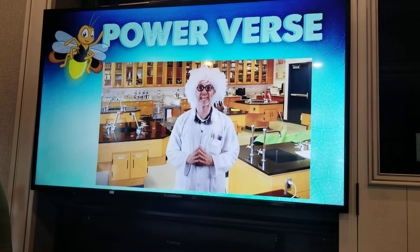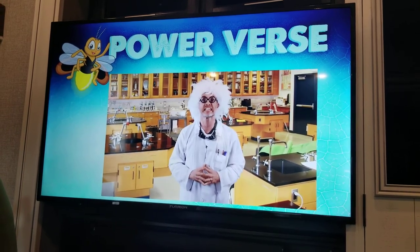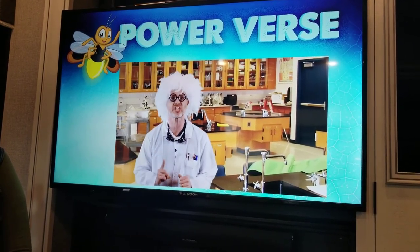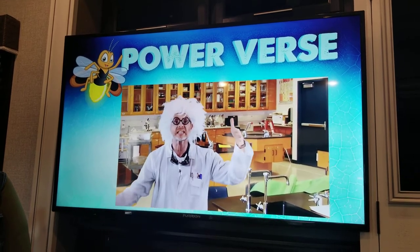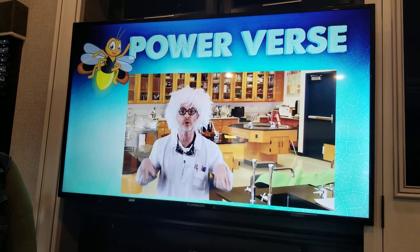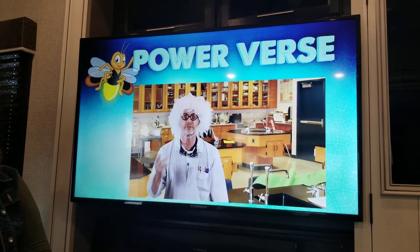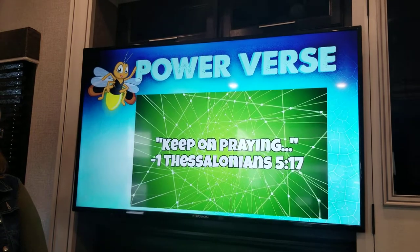Hello class, my name is Professor Bonesby McFly and I am a budologist, which means I study insects every day to determine what valuable lessons they might give us to become better Christians. Today's bug is the praying mantis. This bug is very interesting because of the way it looks — it has very big bulbous eyes attached to a triangular head, connected to an elongated body with wings on the back. It also has six legs total — two forearms in front that look like they're praying, and four on the bottom. That reminds me of the power verse for today, which is 1 Thessalonians 5:17.